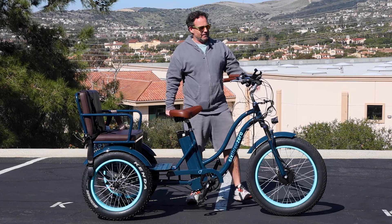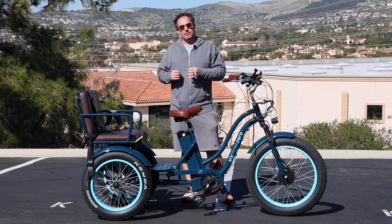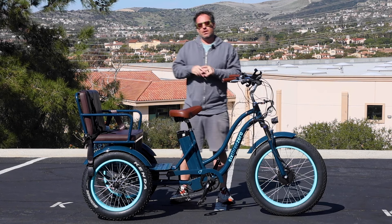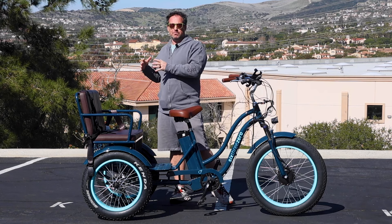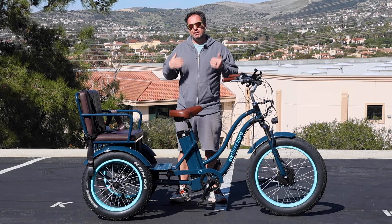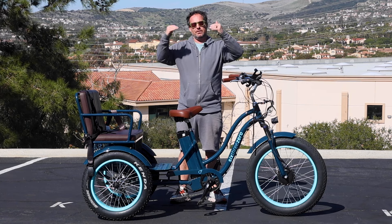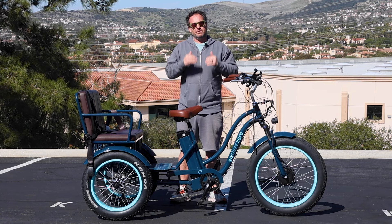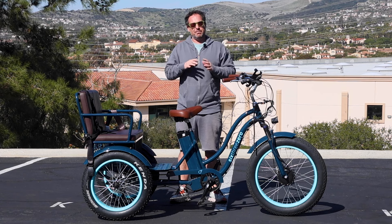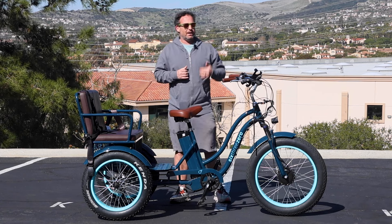This has got a 750 watt front hub motor and a 21 amp hour battery. This baby can hit speeds of 16 miles an hour with loads of up to 600 pounds, with up to 400 pounds on the back. You can achieve ranges of up to 50 miles. On our website we detail the scale of distances you can go based on the load, the throttle, and the pedal assist, because it really varies depending on how much you use pedal assist or throttle.